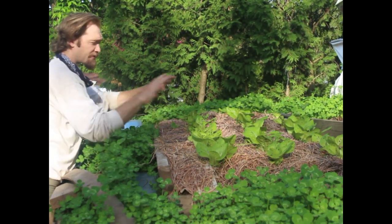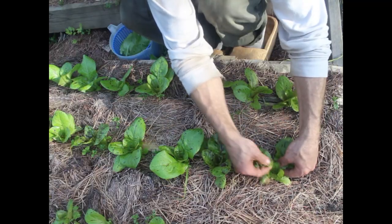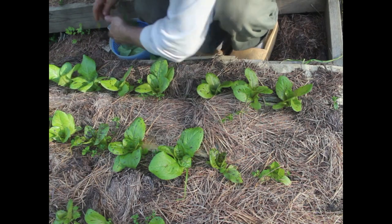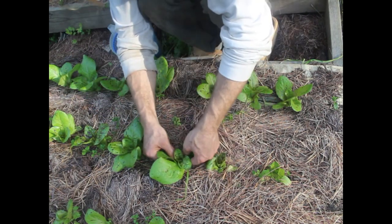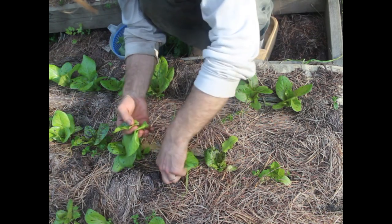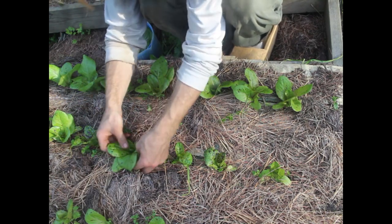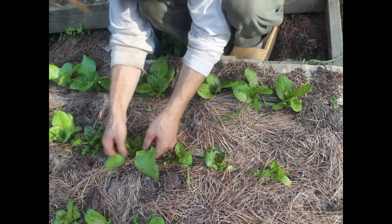I'll probably have to choose either this type or the Rouge d'Hiver that's up on the other bed on the back, because I can't have both of them flowering at the same time and cross-pollinating — unless I want to experiment with crossbreeding, which I don't particularly. It's not a lot of calories, but after eating all our winter foods and dry staples for months, having all this green is a real nice addition to the diet.